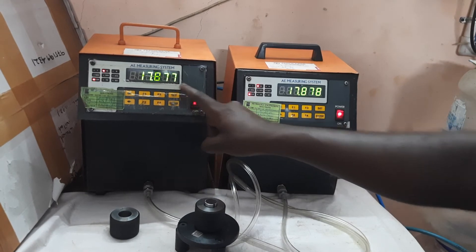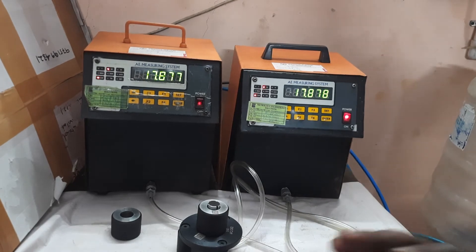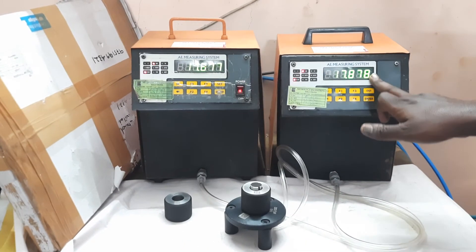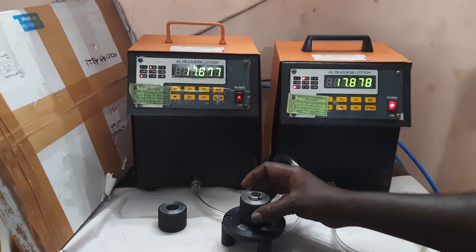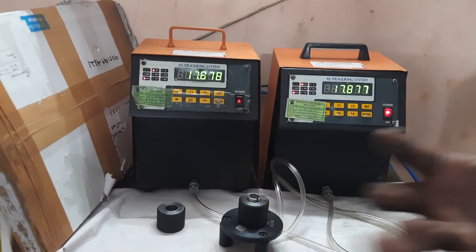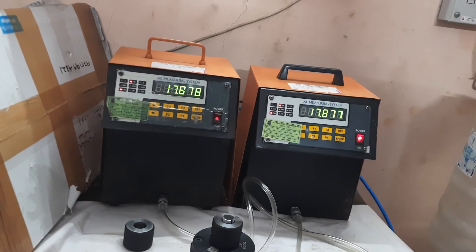You can see the displays here. So totally 3 parameters: diameter is being observed, then the difference between the two sections — that is called taper. If you rotate the master, sectionally we can take the reading and then we can calculate the cylindricity. This is how it is working.